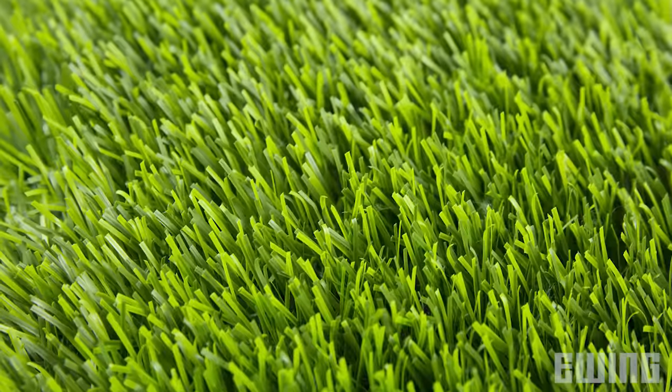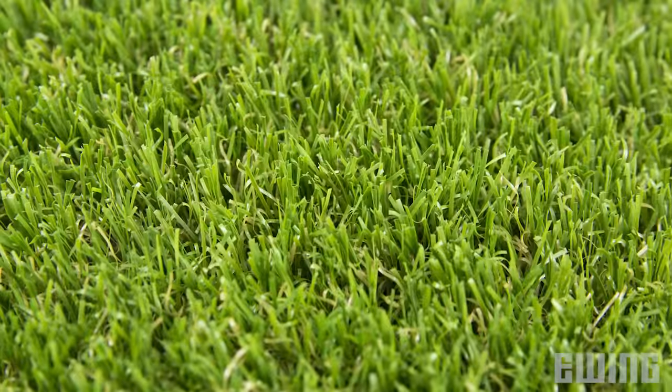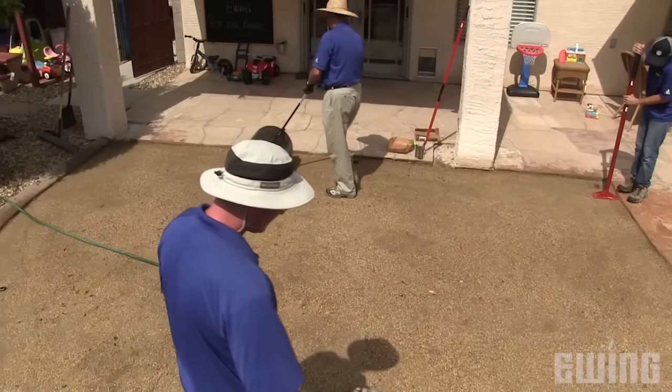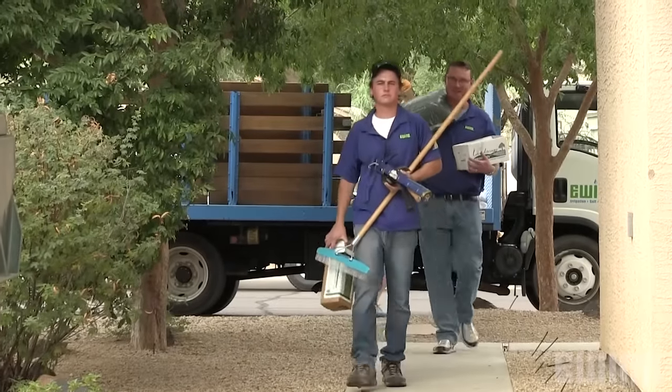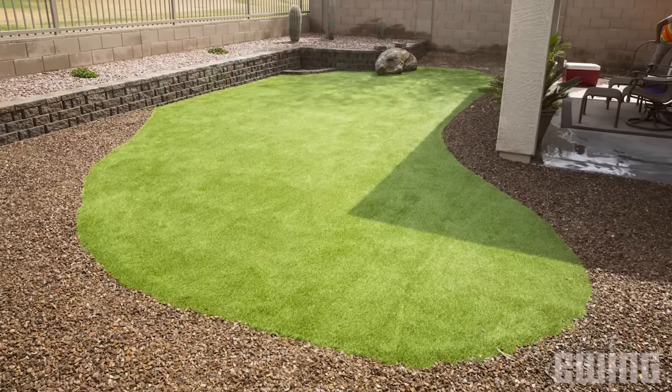Synthetic turf has come a long way since its first commercial application at the Houston Astrodome in 1966. Since then, new materials and advances in manufacturing allow the production of a more natural-looking and durable product. When you take into account the costs associated with maintaining natural turf, synthetic turf is also much more cost-effective. With a little time, a few friends, and some good old-fashioned elbow grease, you can have a great-looking low-maintenance lawn for years to come.